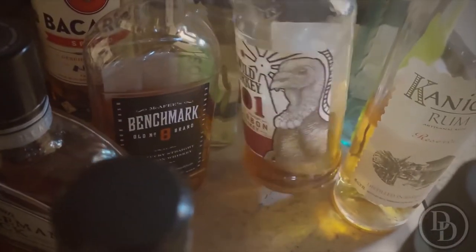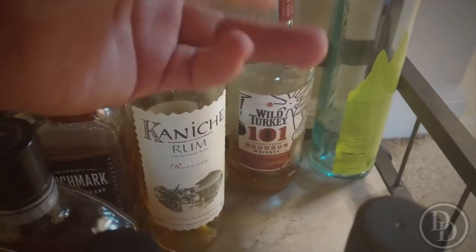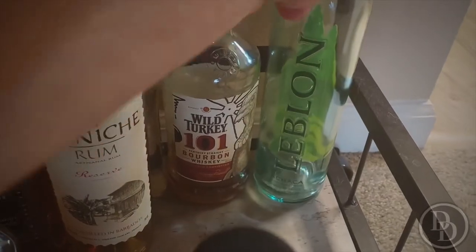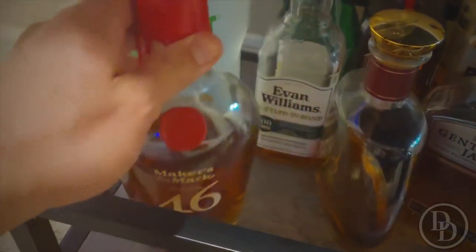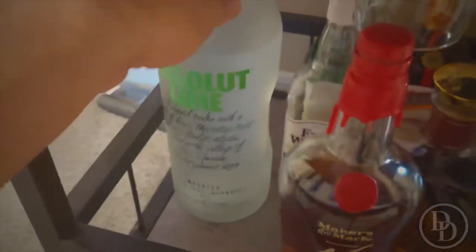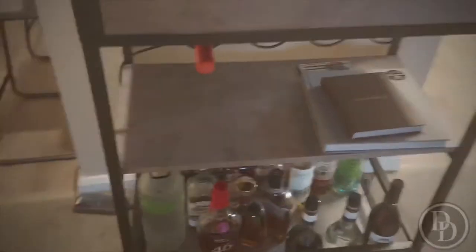There's Hornitos tequila, and this is my infinity bottle — just a little bit of whiskey. I don't let it get too high; I'll pour some in a cup and make a mule out of it. There's a little bit of cachaça left — that's about to be gone. And Maker's 46, which I love — it's my premium go-to whiskey.